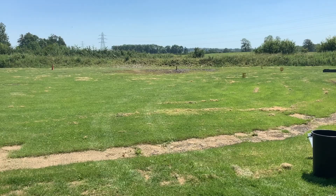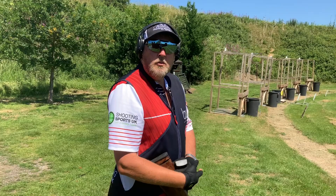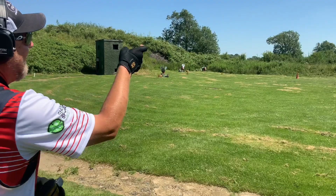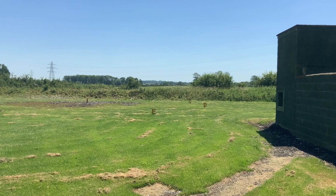The final target on this layout is D-Bird — a going-away, quartering-away midi with quite a lot of spring on it. My technique is to get my hold point around 50% from my kill point, then literally cut or slice into the line of this target. It's not a technique many people use, but for this sort of target it really helps me get on it with no hesitation.